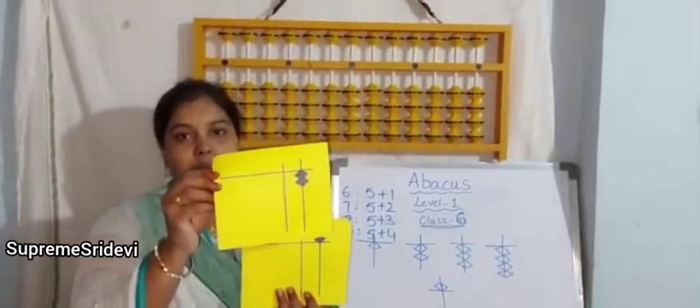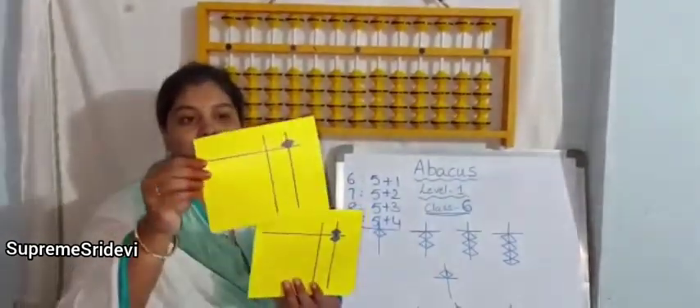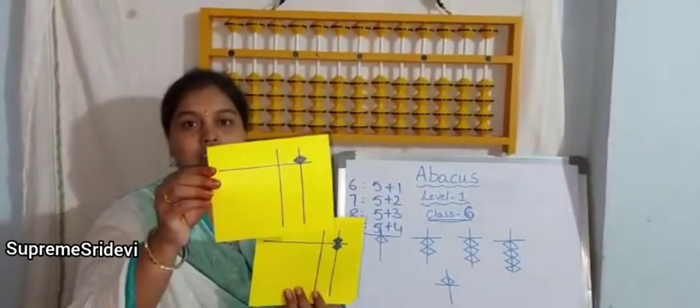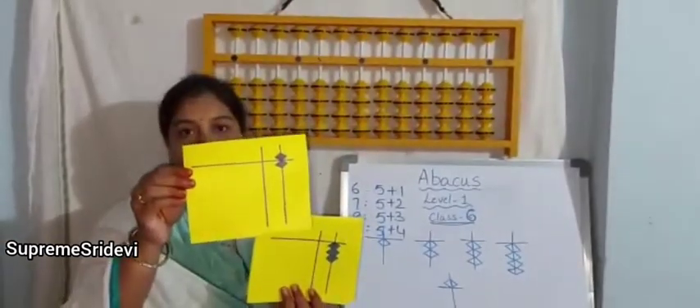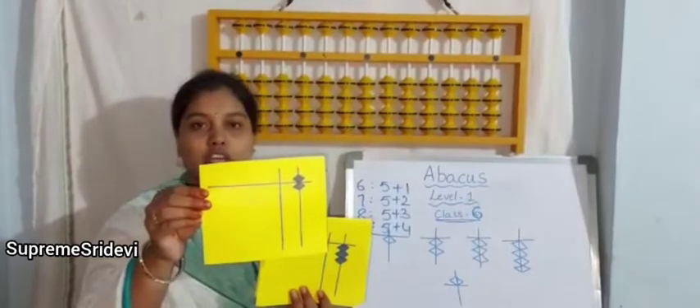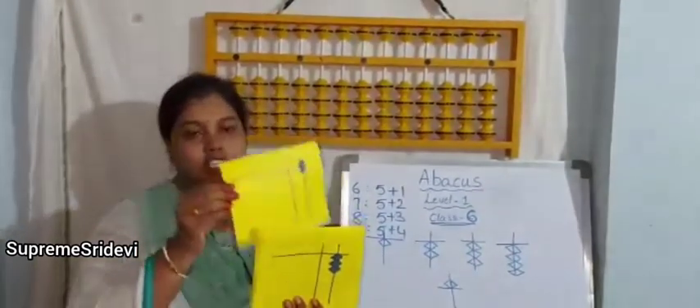We have only 2 bits, so the value of rod is 2. Now only the upper bit is there, so the value is 5. One lower bit and one upper bit — upper bit value is 5, lower bit value is 1, so the value is 6.